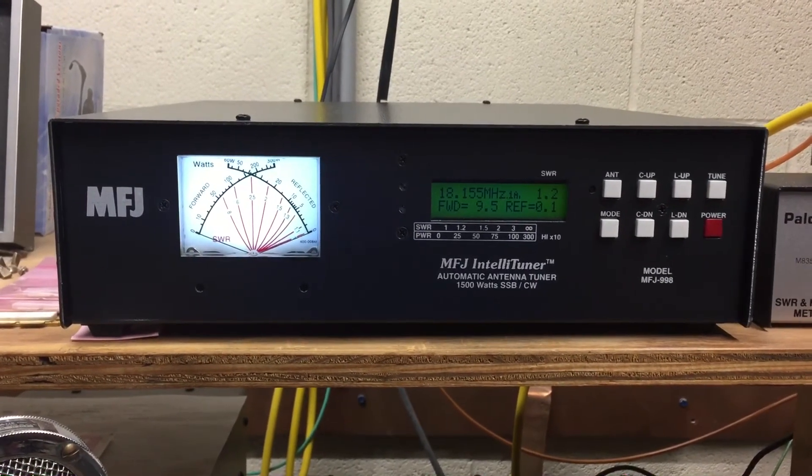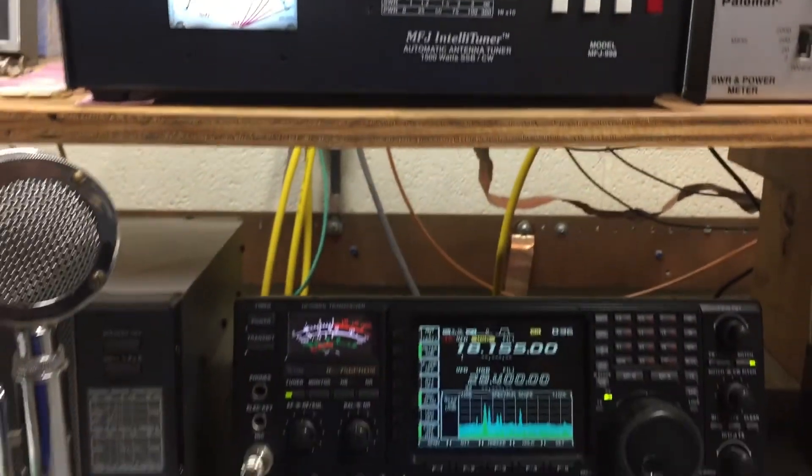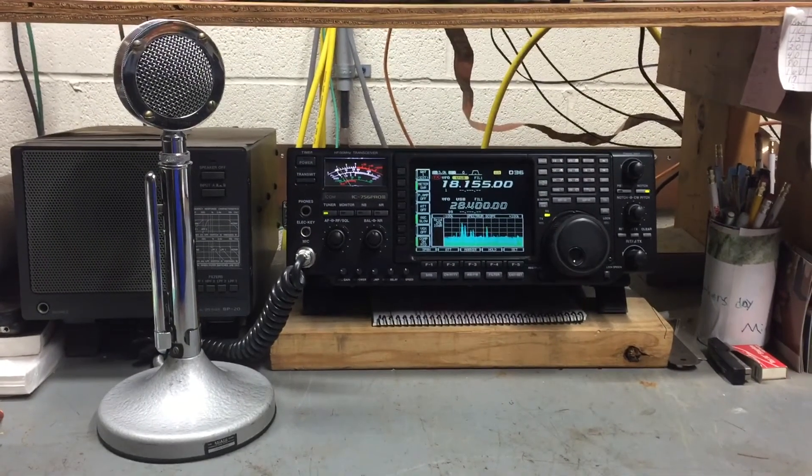I've put 1500 watts through it and everything seems to be working well. I opened it up — it's got some pretty big cores and a lot of caps in parallel, so we'll see how it holds up over time. But everything is working right now; it's great to have everything full auto.